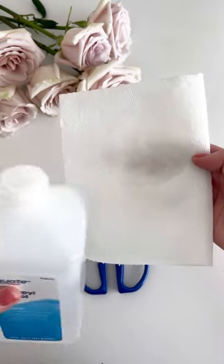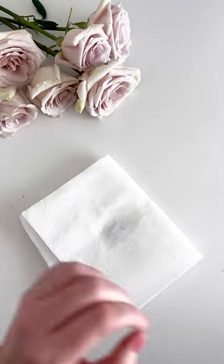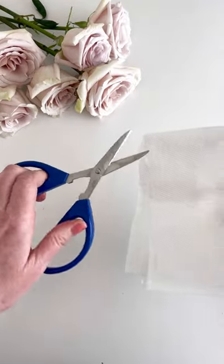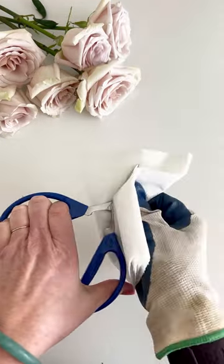Basically, I take rubbing alcohol and a garden glove and I wipe down the blades of my snips. Don't skip using a garden glove because I've definitely sliced open my finger before.